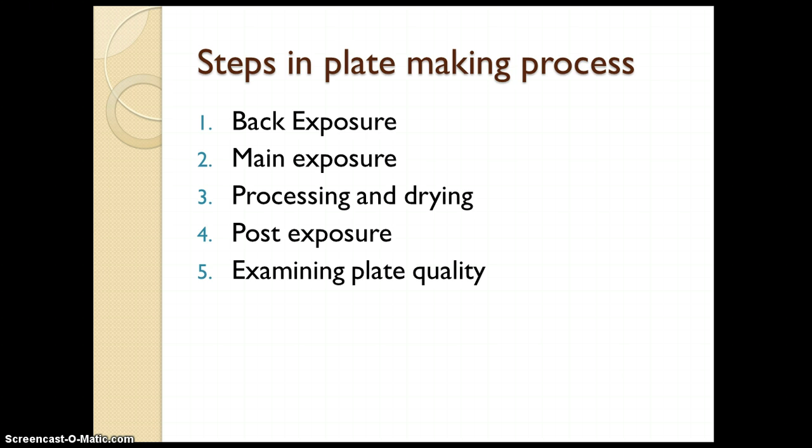Let us see the various steps in the plate making process. There are five steps. The first is back exposure. Then you have a main exposure, which is generally given for the front side of the plate. This is followed by the processing and drying operation. Then you have post exposure, and the last step is examining the plate for quality or any defects.